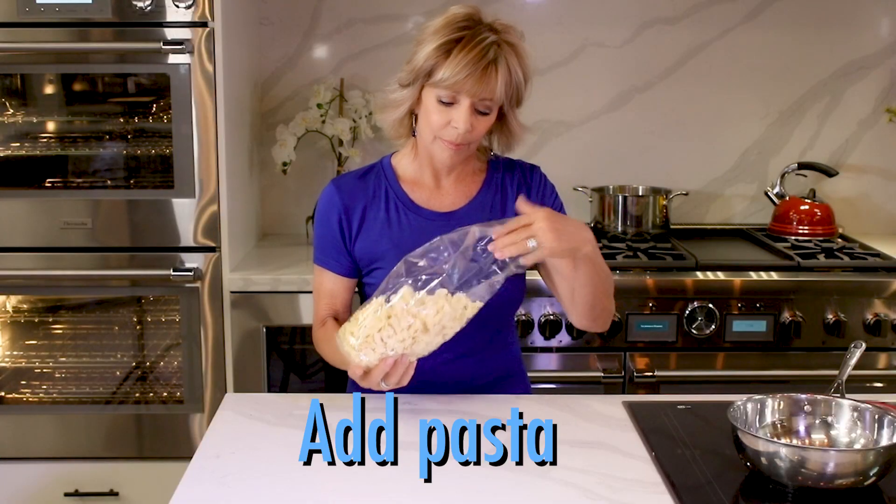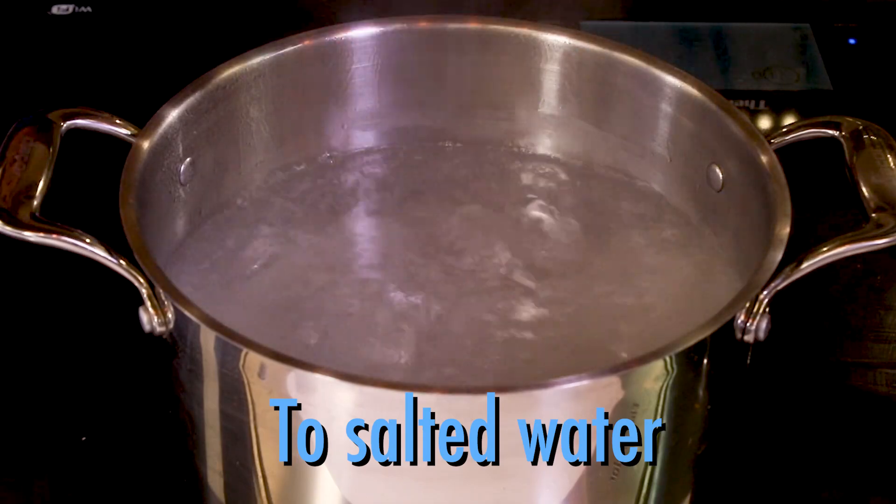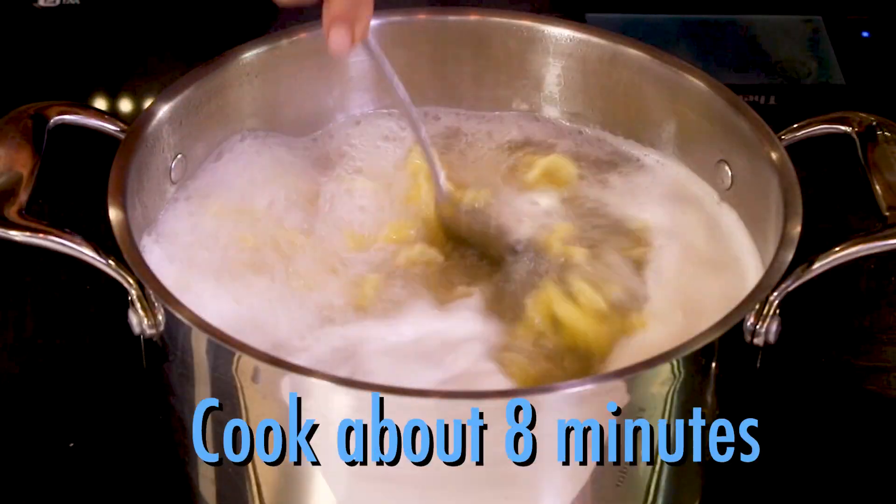While that's cooking, grab your pasta, throw it in a pot of salted water, cook for about eight minutes, then drain.